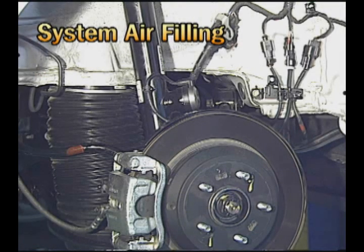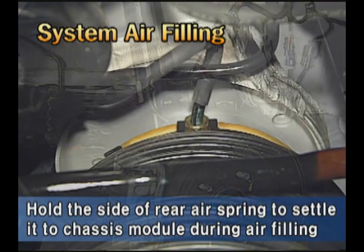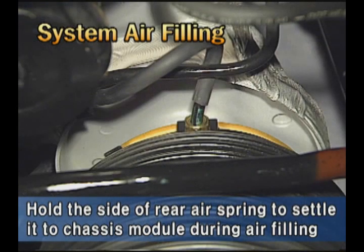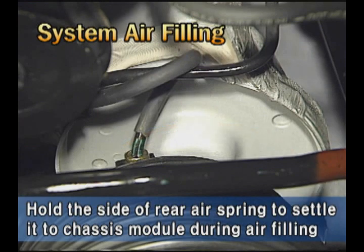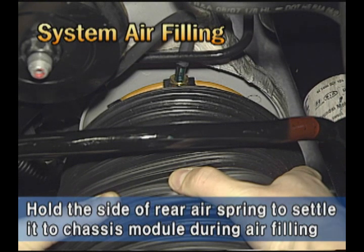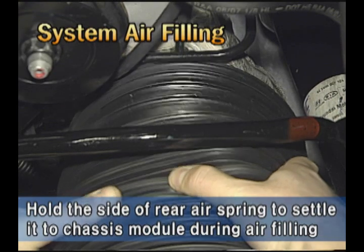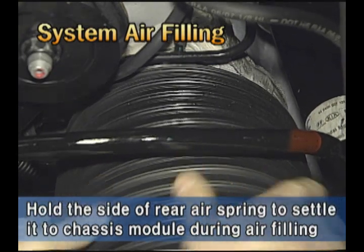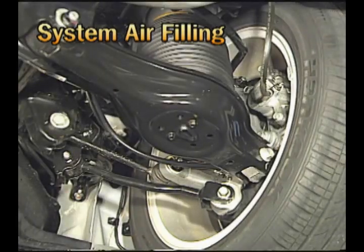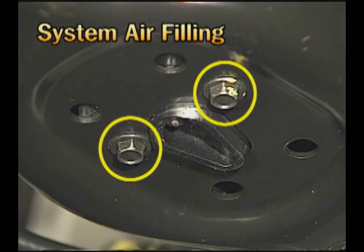There is a caution for air filling. Since the rear air spring is a separating type without an aluminum guide, when compressed air is leaked out, it will be easy to buckle. If air is filled under this condition, the air spring may not settle properly. Therefore, when filling air into the rear air spring, hold the side surface of the air spring with your hand to settle it to the chassis module, because only two 10 mm bolts support the air spring at the lower part.